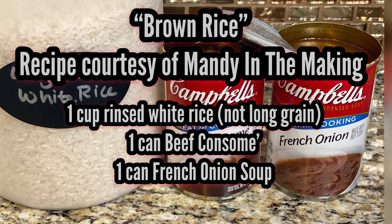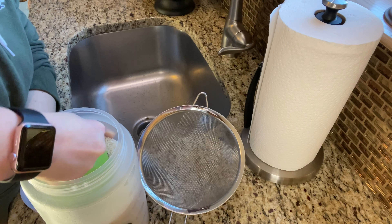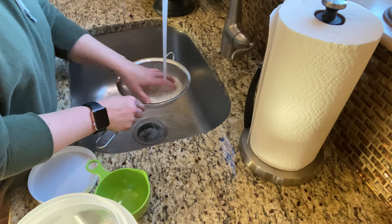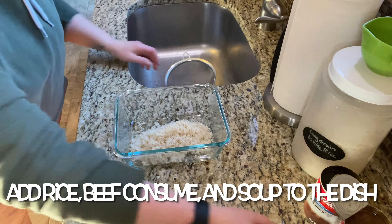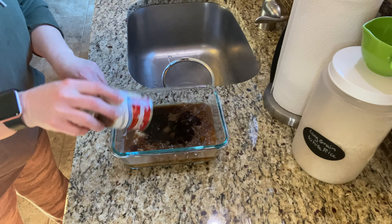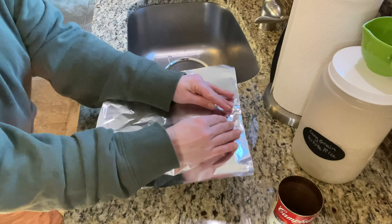I'm going to be serving my chicken with this brown rice recipe courtesy of Mandy from Mandy in the Making — she does have her own YouTube channel, so shout out to Mandy! Take a cup of regular white rice — do not use long grain rice. Rinse it through a colander, then add it to a baking dish with one can of beef consommé and one can of French onion soup. Give everything a good stir, cover it with tinfoil, then bake at 350°F for 50–60 minutes or until the rice is thoroughly cooked.